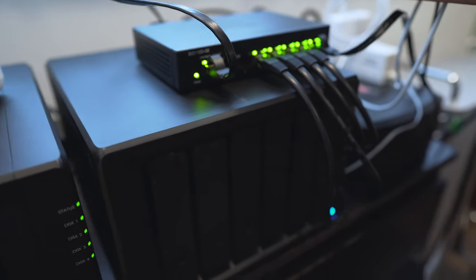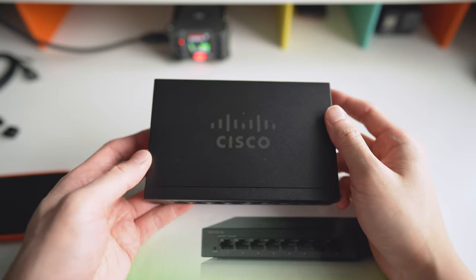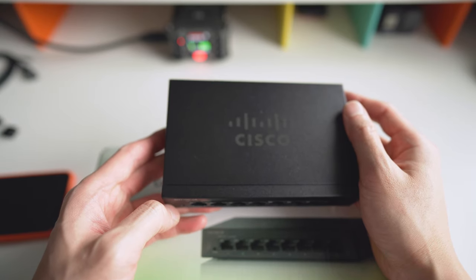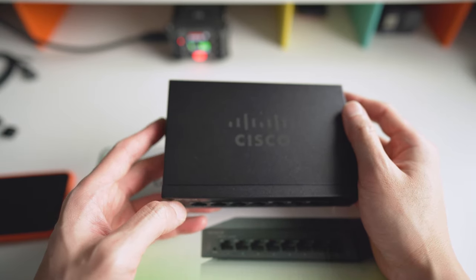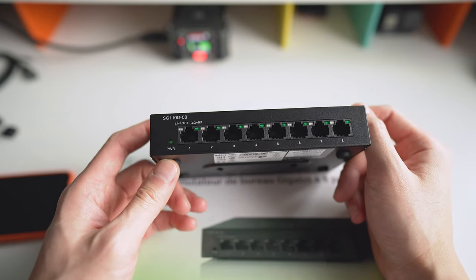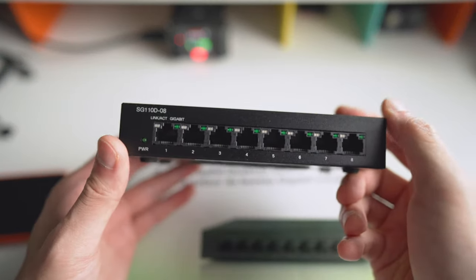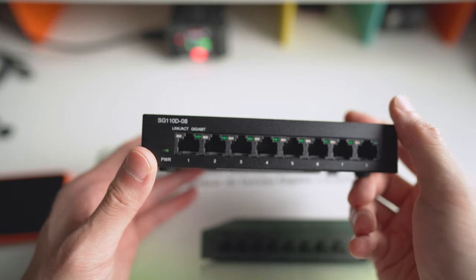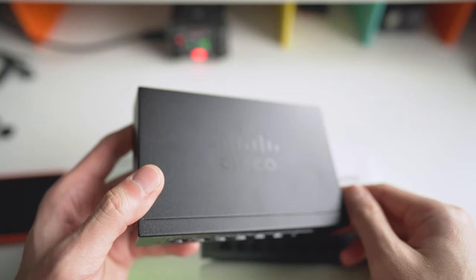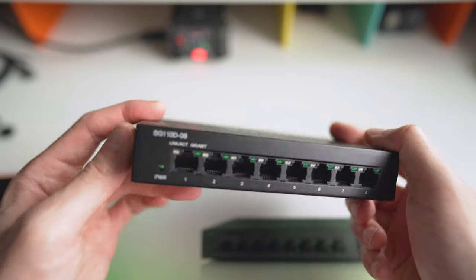Got to do some cable management, but that's for the future. I hope this video was helpful. If you're interested in buying a gigabit Ethernet switch for your home network or small business, this is the Cisco SG110D-08 gigabit switch — it's unmanaged and I recommend it. I'll let you guys know how it performs in the next few weeks or months. Drop a comment below if you have any questions, and I'll see you in the next video.